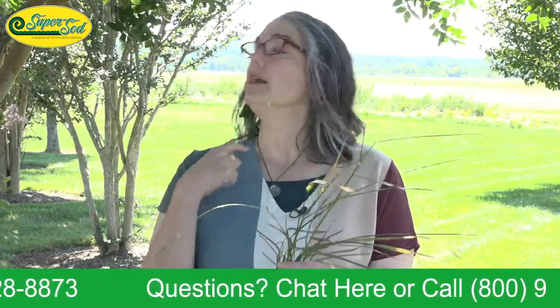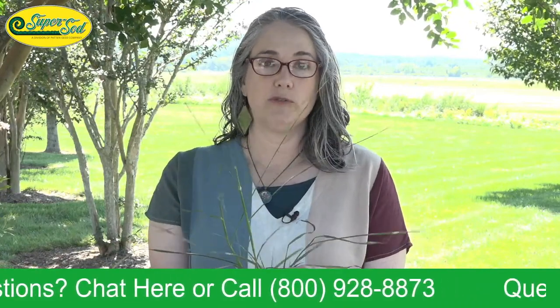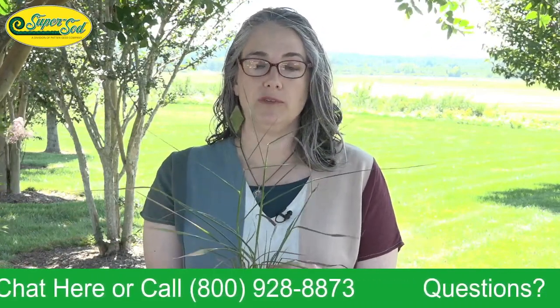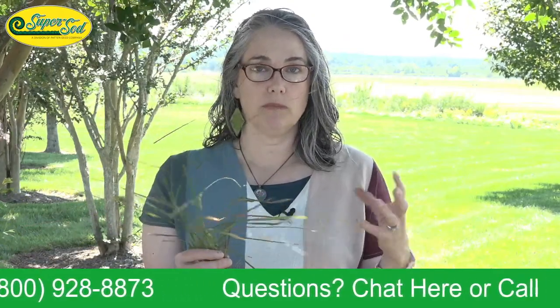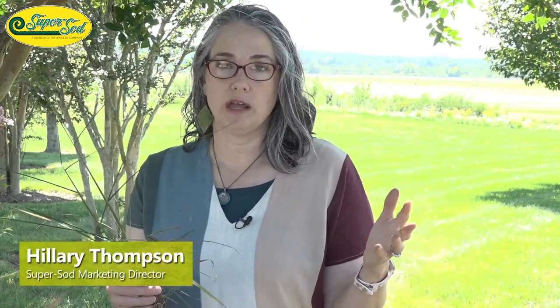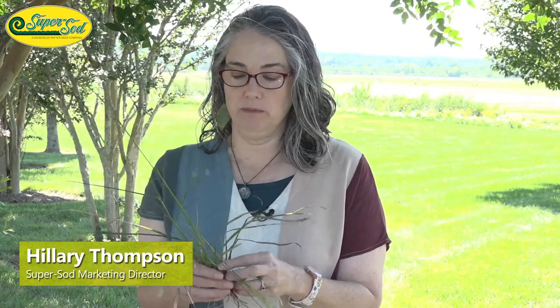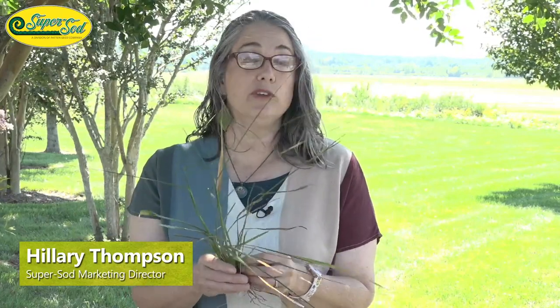I'm going to talk a little bit about the life cycle of this plant. It is not an annual — every other weed we've covered in Weed of the Month has been an annual, meaning it germinates, forms a biomass, and goes to seed within a year. Dallas grass is a perennial grass. It's a plant that was introduced to the United States as a forage crop, and it's the seeds that spread this throughout the country.